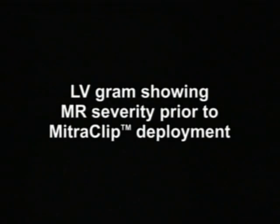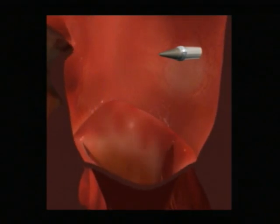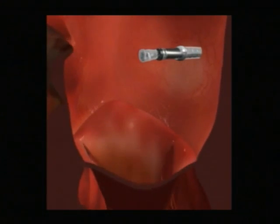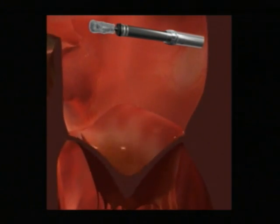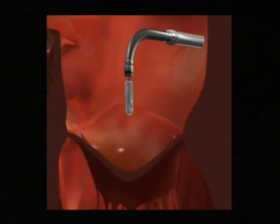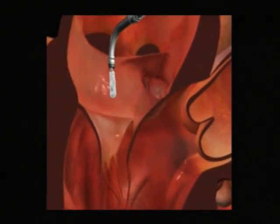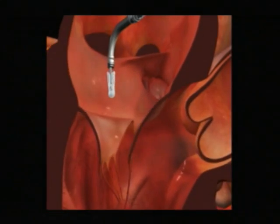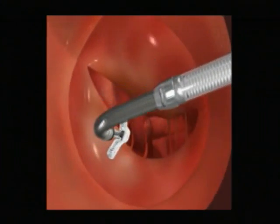This next one is a cartoon of what the procedure entails. It's coming through the septum, and this is what the device looks like — kind of like a very fancy clothespin. You're allowed to get into the atrium. This is done under echocardiogram guidance; we have a tube in the throat and perform a TEE. We're able to maneuver the device to the mitral valve, which looks a little easier than it actually is.